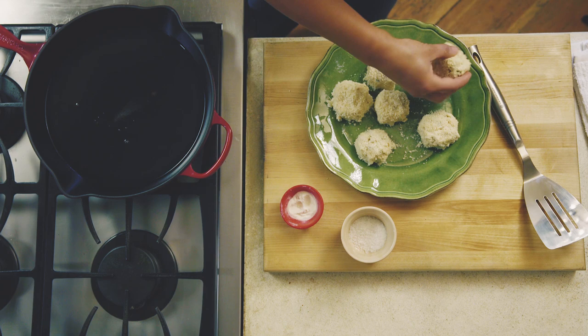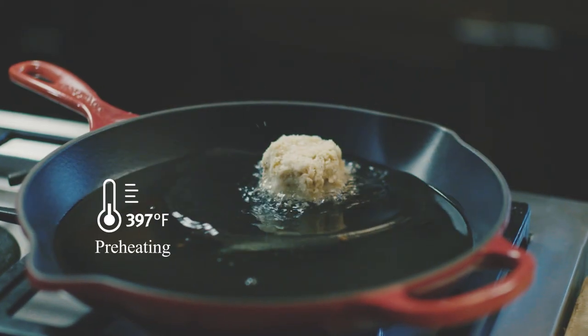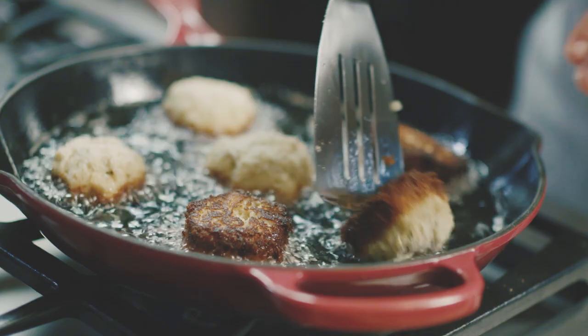If you want to pan-fry something — I'm going to do crab cakes — you want to gently place one side of the crab cakes down into preheated oil and cook that side till really crispy. Then you want to gently flip it and cook the other side.